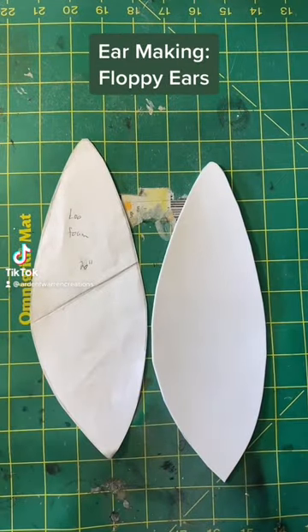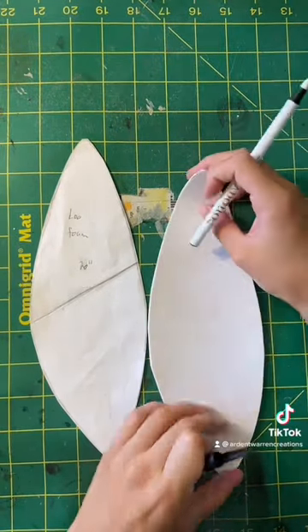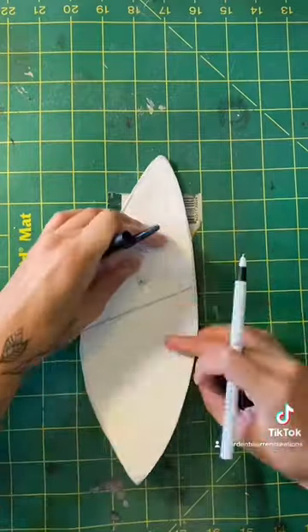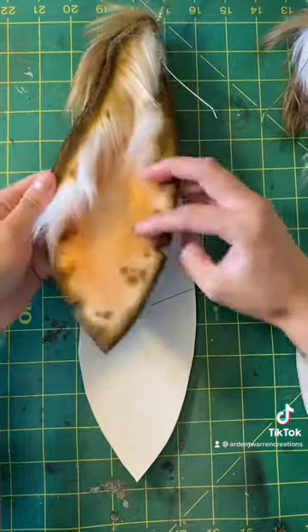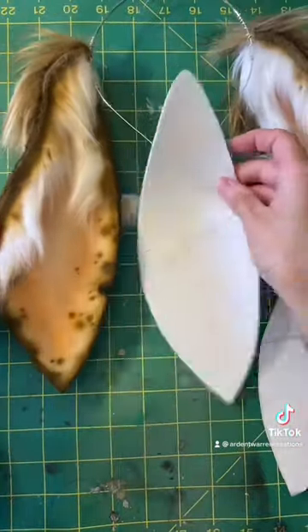Hi everyone, I just wanted to show you a quick trick on how I wire ears to be partially floppy at the ends. What I do is just mark a line across. This is an example of how the final ear will look, and what we're going to do is wire just that top section.